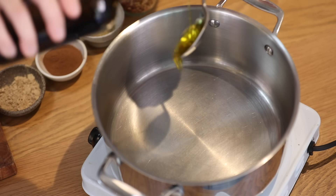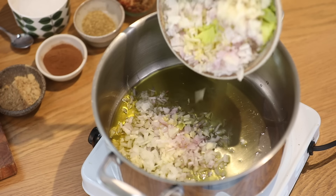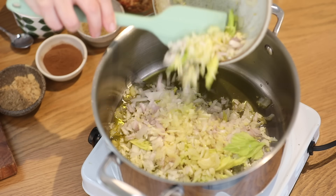Over a medium heat, I'm going to heat the olive oil. I'm going to fry my base — celery, garlic and onions — with my spices.